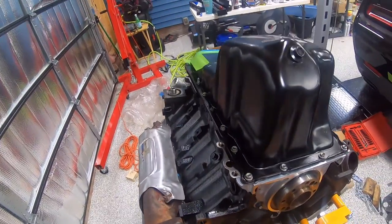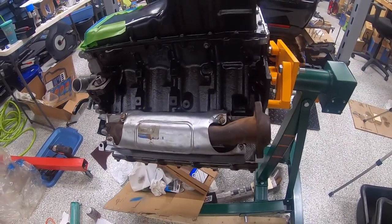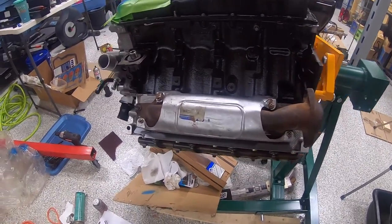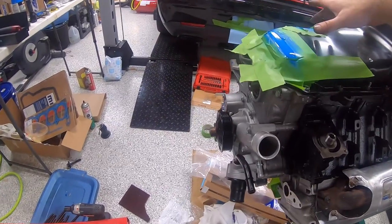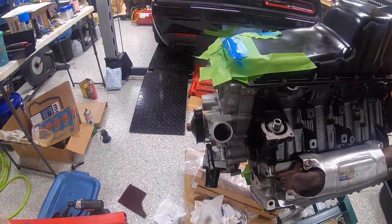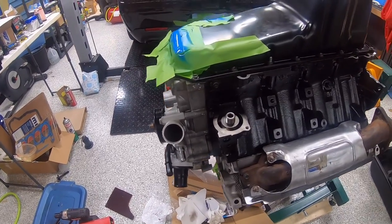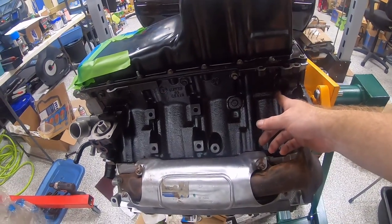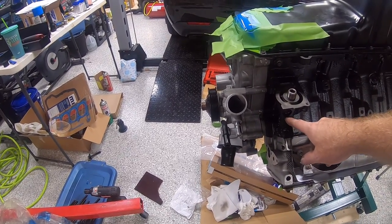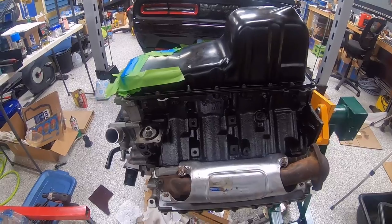Welcome back. Both exhaust manifolds are on now. Being able to partially rotate the block and have it hold its place is phenomenal to work on. It's got a little bit of a lean now with all the weight — cylinder heads and exhaust manifolds — but it's handling it without issue. I'm going to hit the oil pan touch-up with one more shot of paint and let it dry, then flip it back over and start working on getting all our sensors replaced.